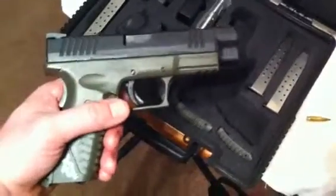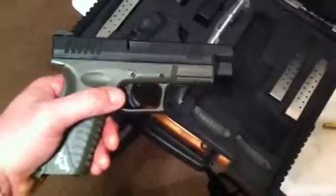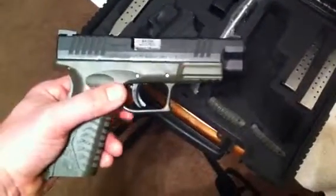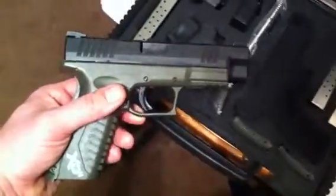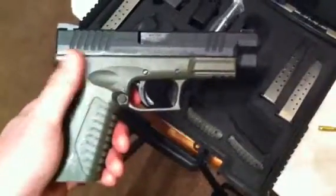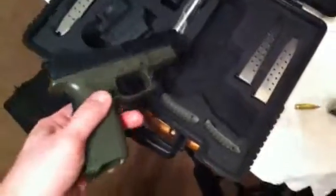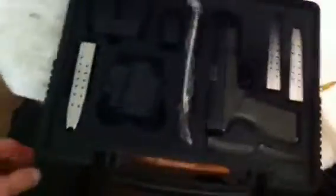I saw a video of a guy burying a Glock .22 for two years, and him and about 20 other people stepped up and shot 500 rounds of ammunition through it — so that thing is built like a champ. But XDM, to me, has really made their gun special. They put designs in their guns that just make them look great. You see them on the cover of all these magazines, and I just think it's pretty cool.